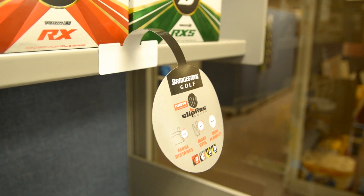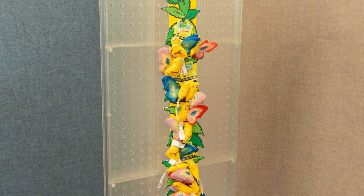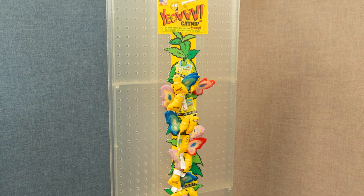Some Do-It Corporation products, like our printed wobblers and display strips, are designed to grab your attention in a store. Other Do-It products can be more subtle, almost unnoticeable, yet have the same effect.